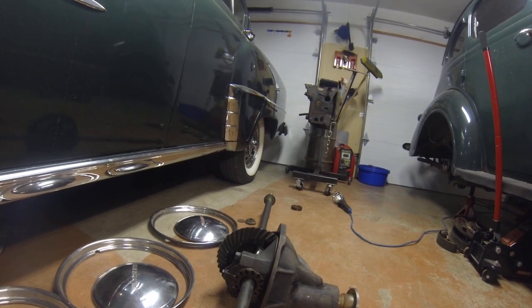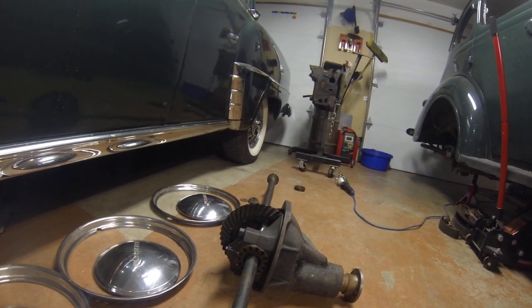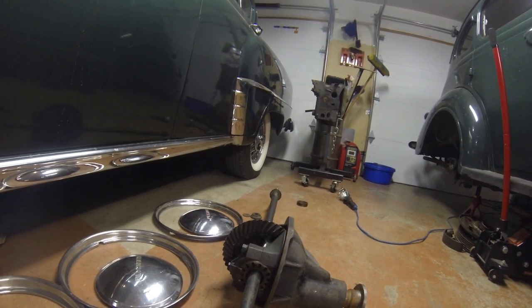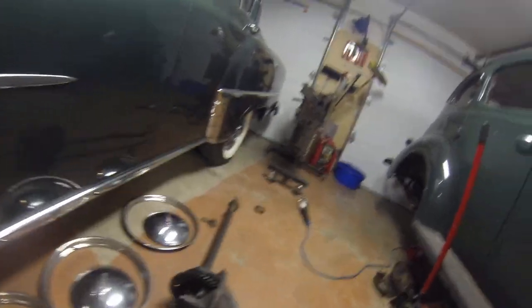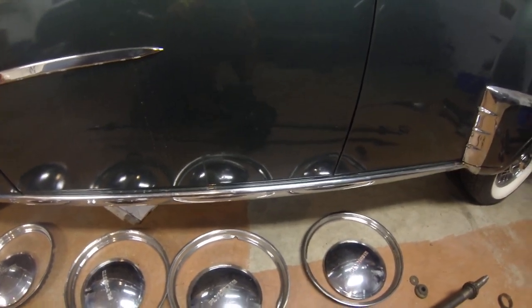In those days everybody wore a big fedora hat, and those three or four inches you gained from the floor would definitely be a benefit — you need room for your hat! So: crown and pinion gear set, power comes in, and when you're going in a straight line it turns like this.